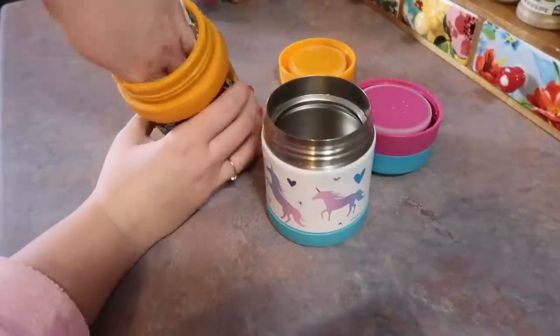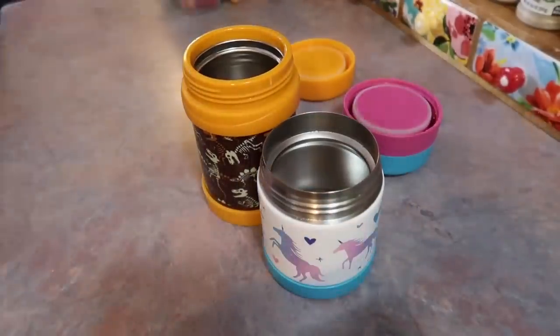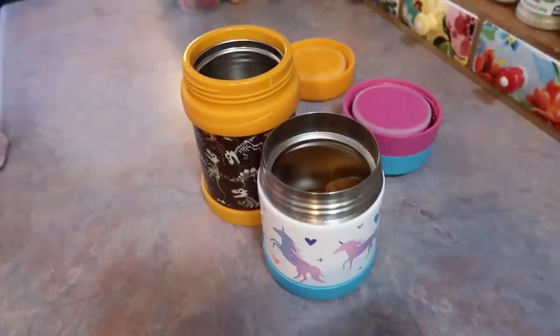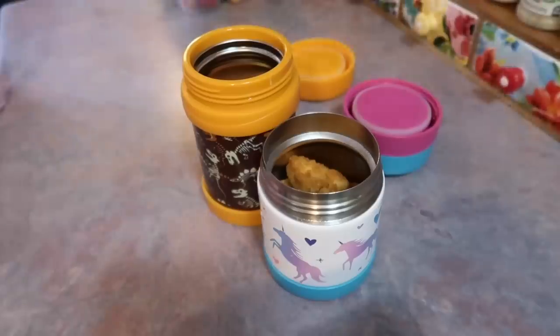So back to the thermoses — the chicken nuggets are out of the oven. I dumped out that hot water and I'm just using a paper towel to get all the excess moisture off. I don't always do that; it just depends on what I'm throwing in the thermos, but since it's a dry food and I don't want it to get soggy that's why I wiped it out. I gave each of them six nuggets.